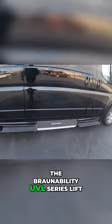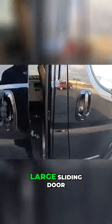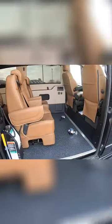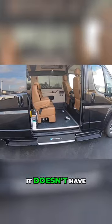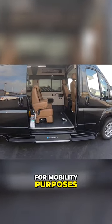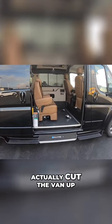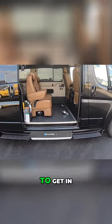This does have the BraunAbility UVL series lift and a large sliding door. This van is front-wheel drive, so it doesn't have a drive shaft going to the rear, which is huge for mobility purposes. It allows the floor to be naturally low from the factory without having to actually cut the van up, making it easier to get in and get out.